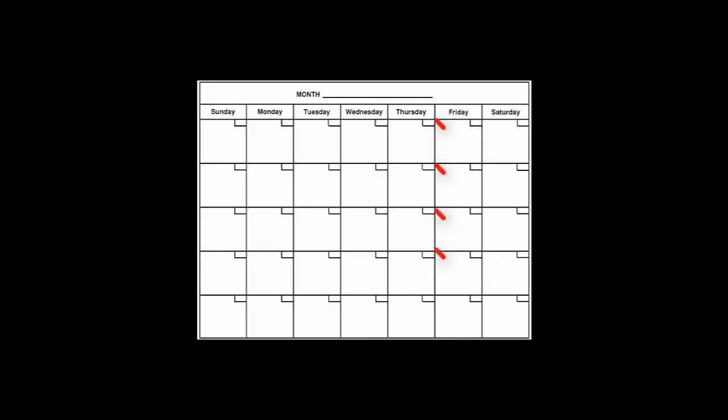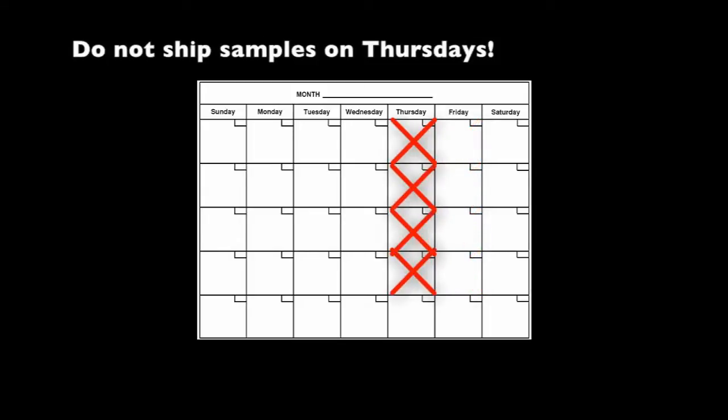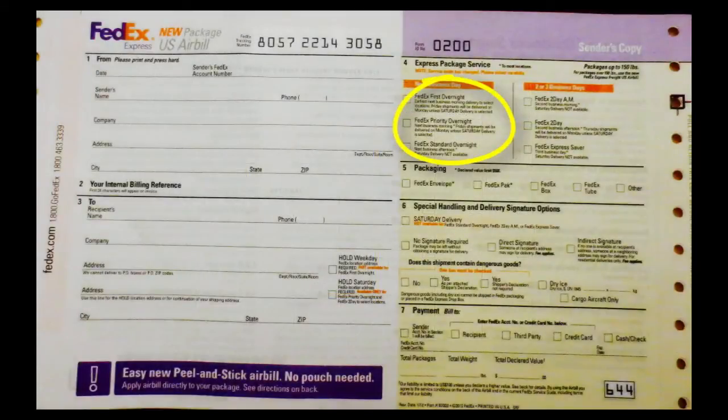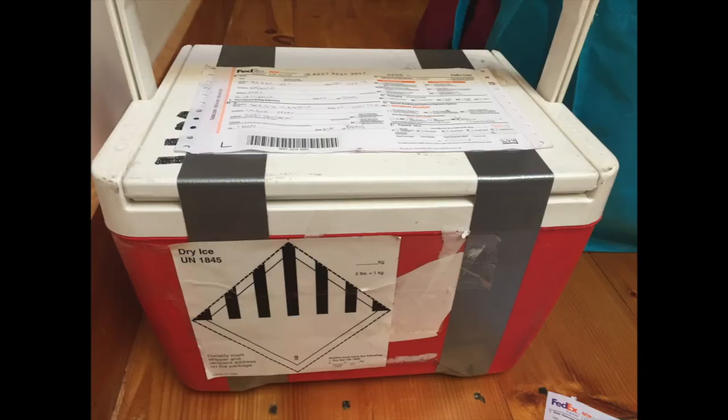Because there is not always someone in the lab to accept samples on Saturday or Sunday, and it takes a day to get the samples to the lab, do not ship on Friday. Additionally, if something happens to a Thursday shipment, there is no salvaging the samples. Therefore, ship your samples on Monday, Tuesday, or Wednesday. Contact your coordinator when a shipment is ready to verify that someone is available to accept it. Shipment of coolers should be sent FedEx overnight. Your coordinator will need to know the FedEx tracking number for your cooler — be ready to give it to him or her. Take to your local FedEx office or arrange for pickup.